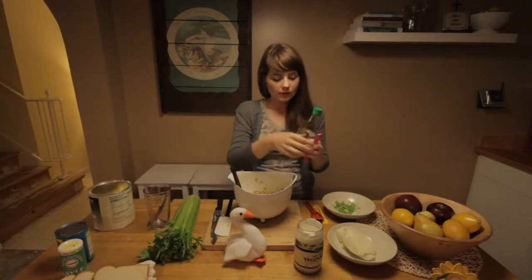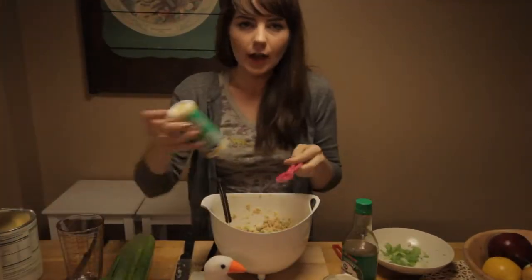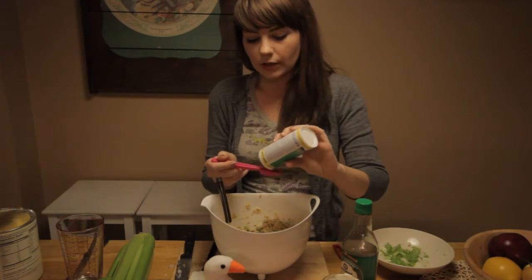You're going to add your soy sauce now — about one and a half teaspoons of soy sauce. Next you're going to add your kelp powder, about a teaspoon of kelp powder. This is just going to give you that tuna fish taste.